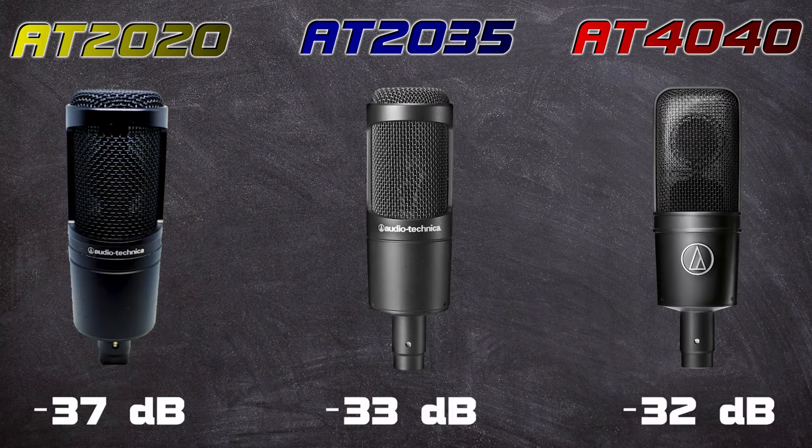The 4040 and 2035 are pretty comparable in sensitivity. The 2020 is a little lower, which might help with off-axis rejection or sensitivity to noise. We're going to do a silence test a little later after the frequency response, so keep that in mind.